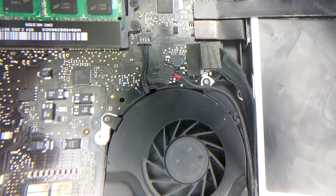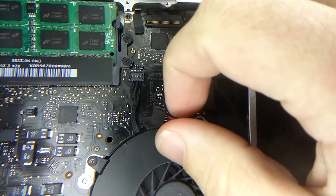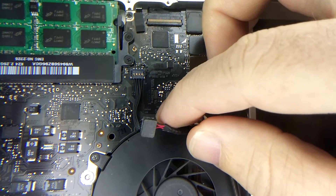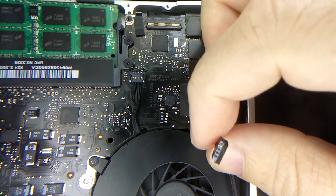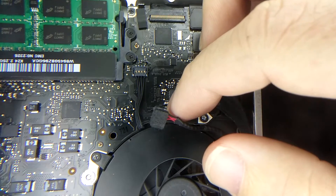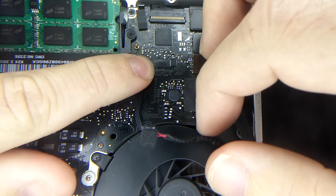We see the fan turning on, which it wasn't doing before, so we know the connector is connected fine. For this next connector we'll do the same thing, but we're going to have to harvest the connector because the three pins that were here are gone and it's only got one pin. We know it has four pads, so we need to find the connector, harvest it out, put it on there, and then test everything to make sure it's fine.